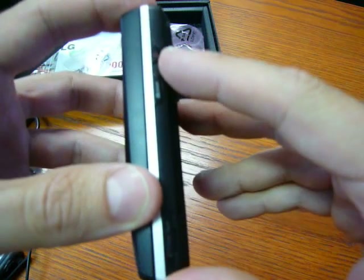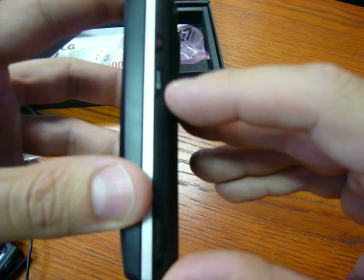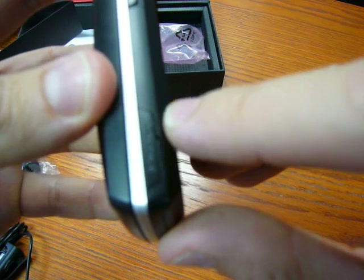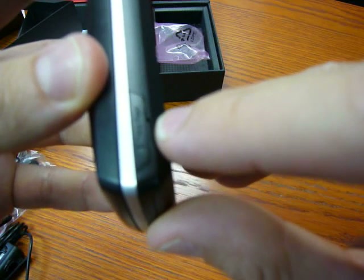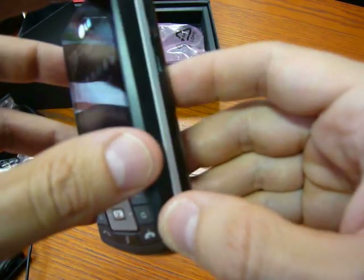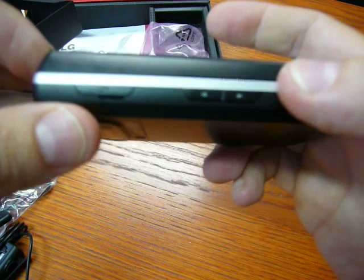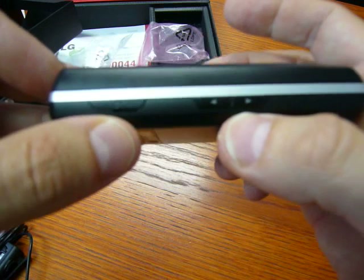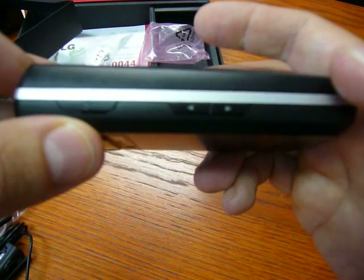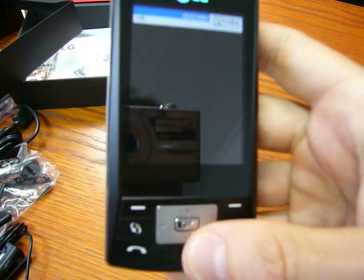On the side we have the button to start the phone and the button dedicated to the camera to shoot. Here there is the slot for the microSD, up to 2GB. Inside we have 16MB of memory. On the other side we have the volume control, and then the slot to recharge and connect to the PC, and also to connect the headphones.